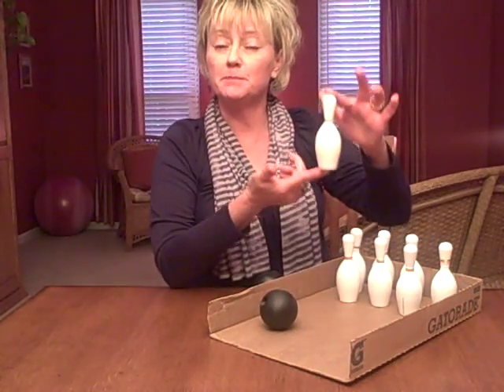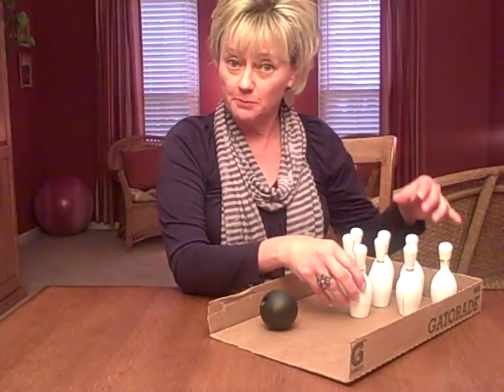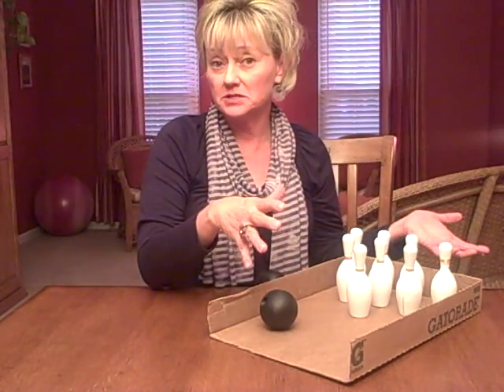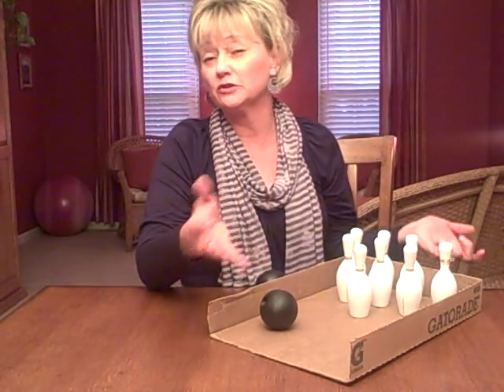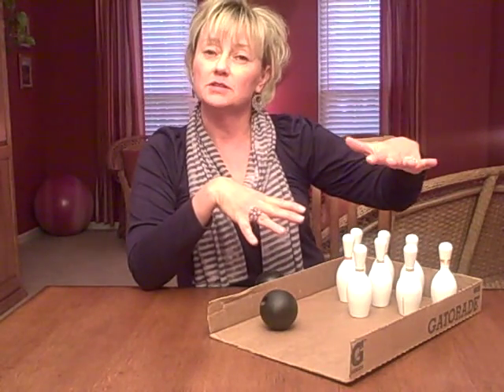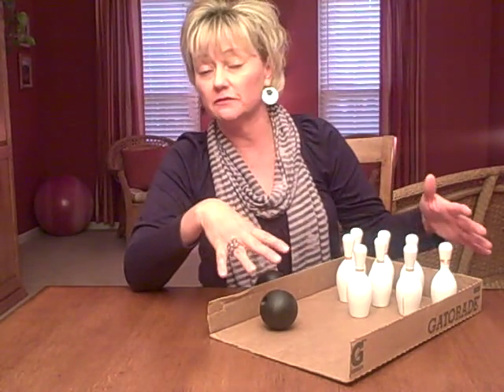I found a miniature size bowling game at a discount department store. I've seen them in various sizes for various prices. The cheapest I've seen was $2.50 up to $5.00, and some that are more of a standard size you can maybe pay $5, $6, $7 for those, but they're very affordable.